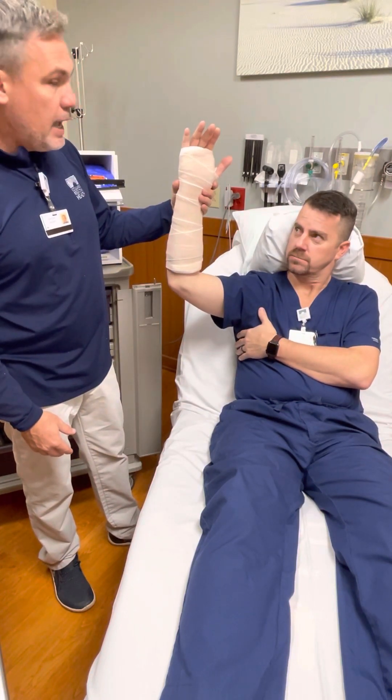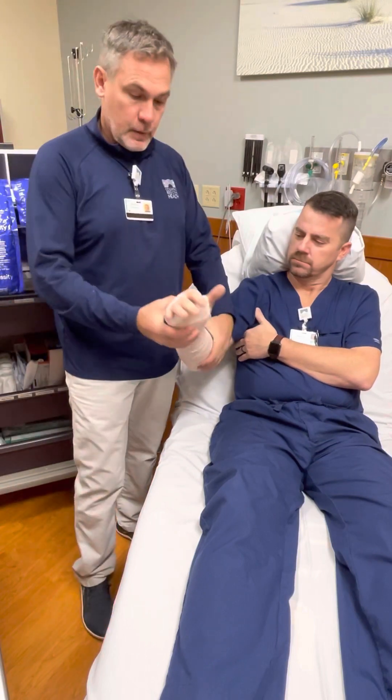And in this case, this is what our typical volar splint should look like.